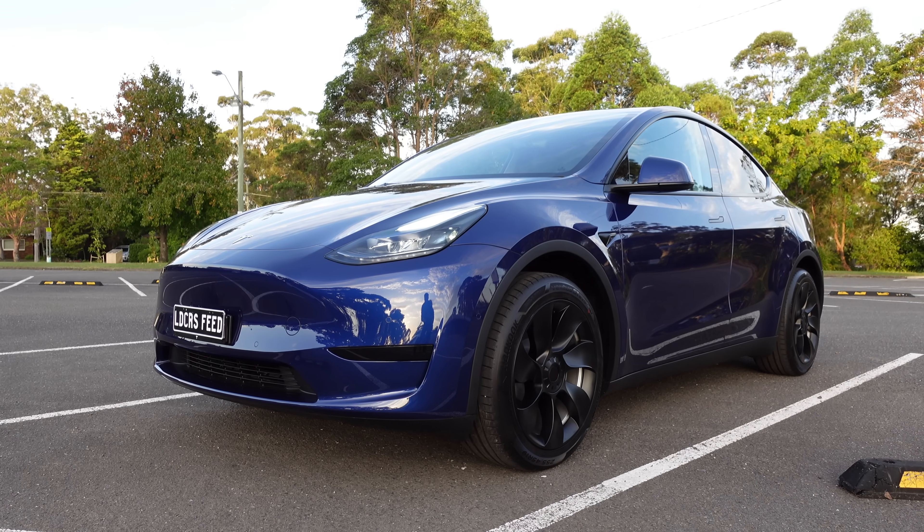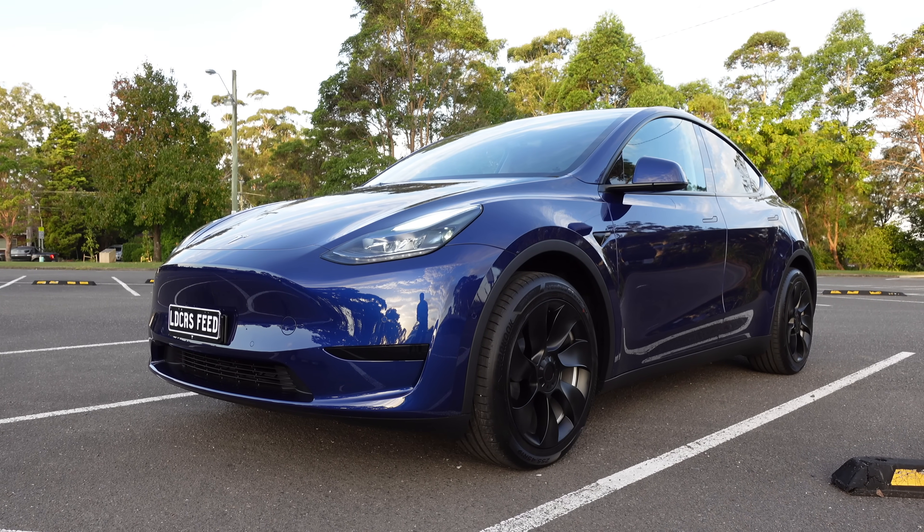Hey everyone, Tesla Tom here. Thank you so much for joining us today. I'm sitting in our 2023 Tesla Model Y, a rear-wheel drive with the LFP battery chemistry. And today we're going to do a 0 to 100 km/h acceleration test, comparing standard mode and chill mode for the acceleration.